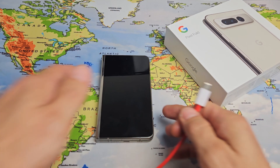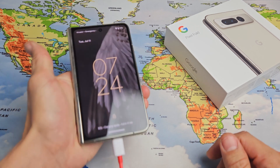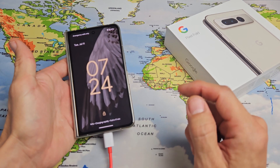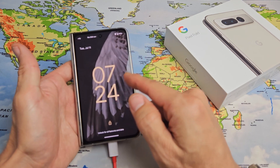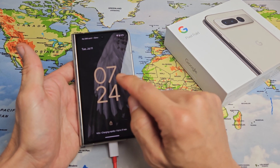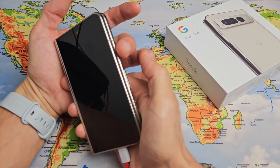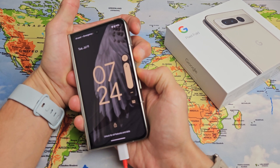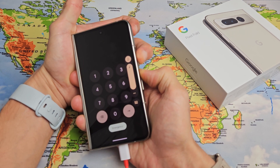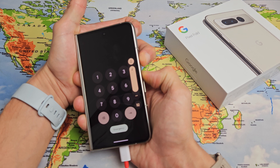Now we're going to plug it in and give it a little juice. Wait five seconds while it's plugged in, then we're going to do the same two-key combination again. Pretend I'm still stuck in a boot loop — there's that Google logo, it just disappeared again and the screen is black. Now while it's plugged in: power button, volume up. Press and hold both buttons for 15 seconds. Continue to hold those two buttons for 15 seconds.